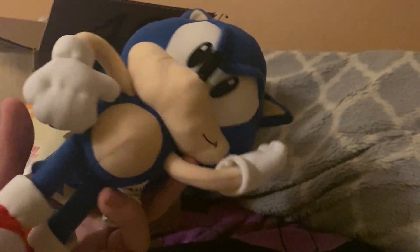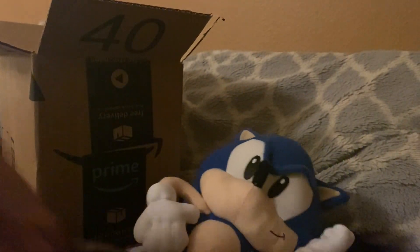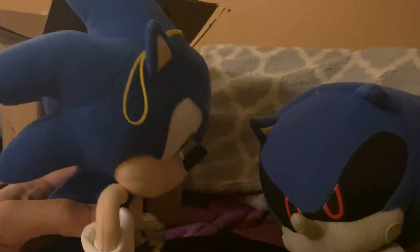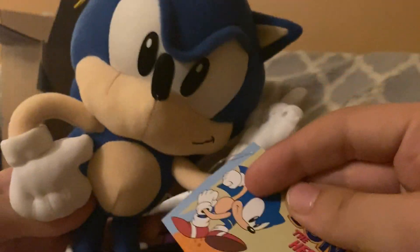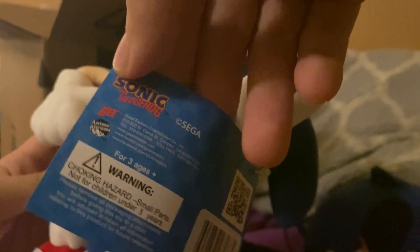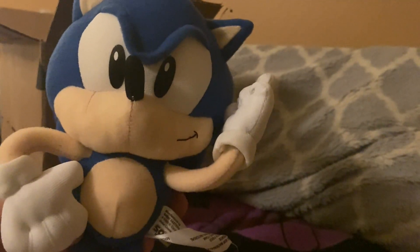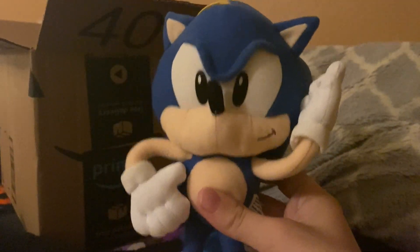This is from GE, the same people who made the Metal Sonic plush that we got. This is pretty good looking. I might even start using this Sonic for some stuff. I never did an unboxing for Metal Sonic, but yeah, this is pretty much maybe my first ever Sonic plush unboxing.